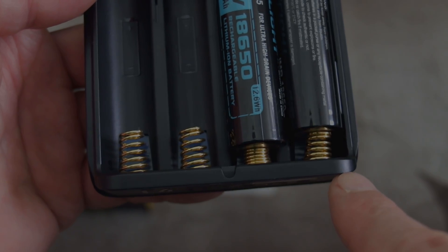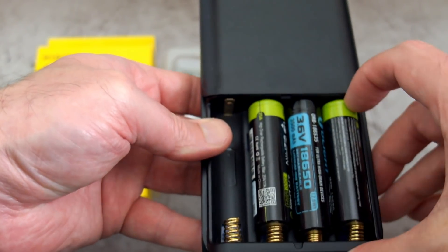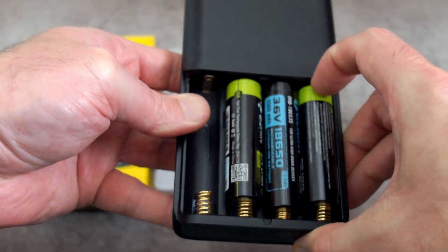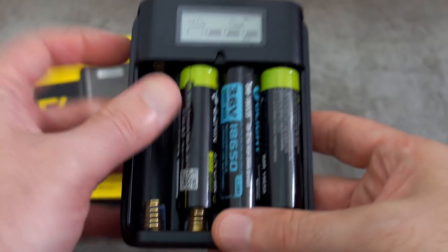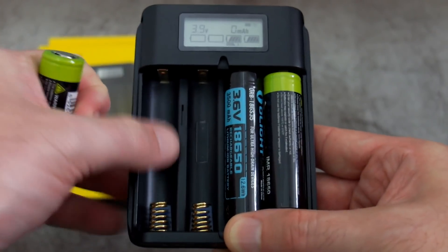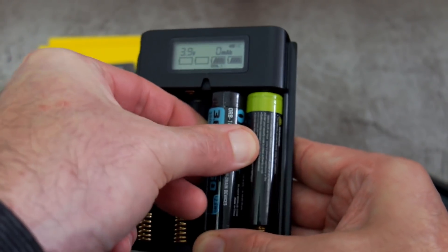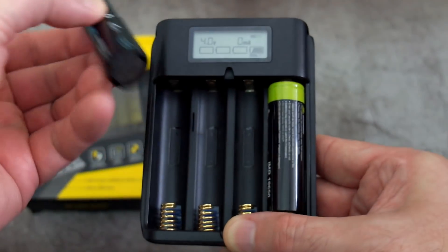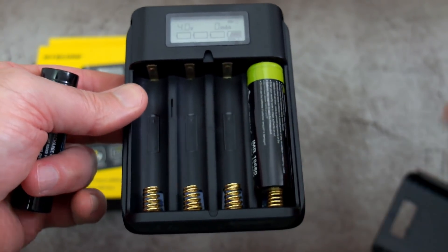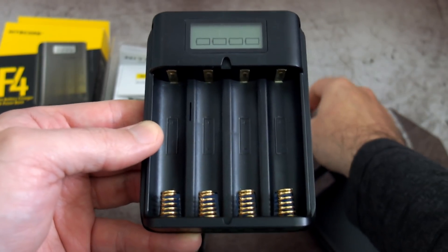The downside to this is it's harder to remove the batteries - they're quite close together. I understand what Nitecore are trying to do here is keep it as small as possible, but I don't really have any fingernails so it's a bit fiddly for me. What I would have liked is to have had a bit more space there, maybe another three or four millimetres with the spring movement, just to make it a bit easier to get batteries out. If you've got two or three cells in it's not a huge problem, but with all four in there it can be a little bit fiddly, and that is something which I would have changed myself.